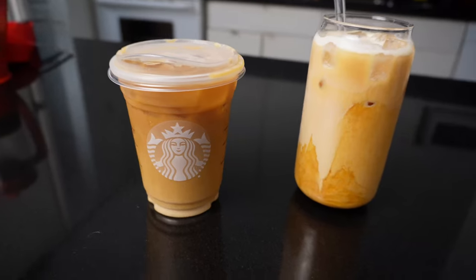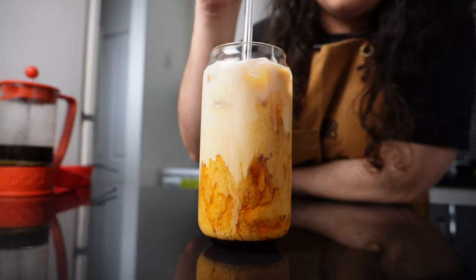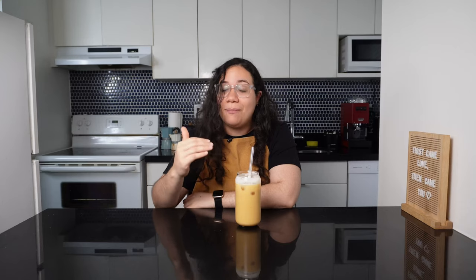I already spent all my allowance on this. The secret to making this better than Starbucks is the cold brew. If you want to elevate your experience and make it better than Starbucks, just go and buy fresh beans and make the effort to make a good cold brew. Go watch my video about it first or check out all my other cool coffee ideas. I'll see you next time and thank you for watching.